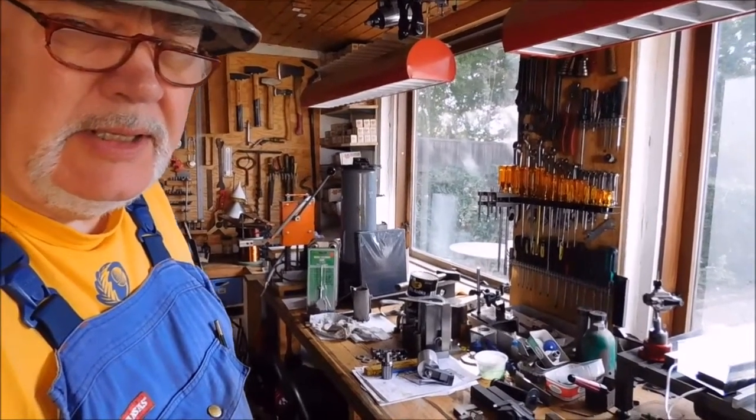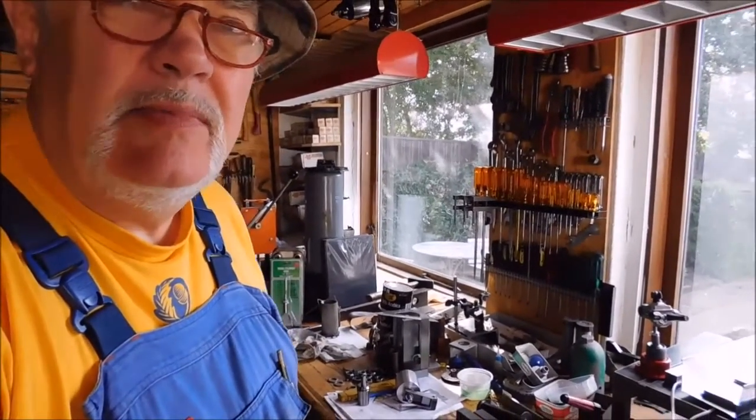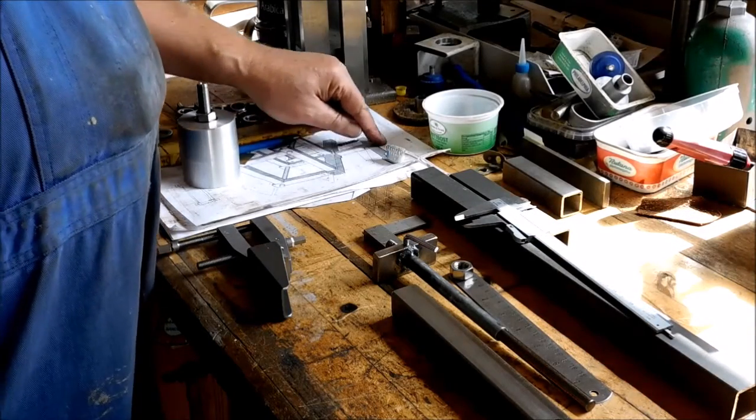Hey Kelly in Denmark, welcome to my channel. Today I'm going to work on my belt sander again — specifically on top of the tower I talked about in my last video.